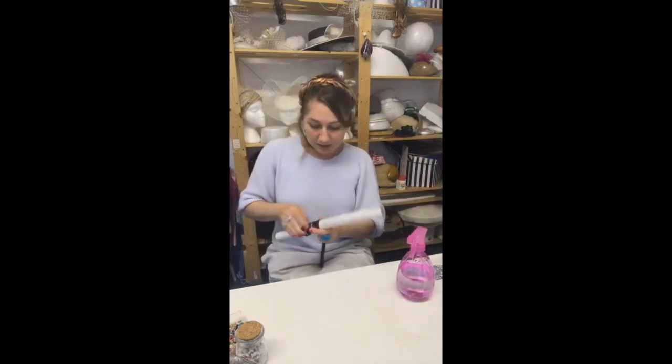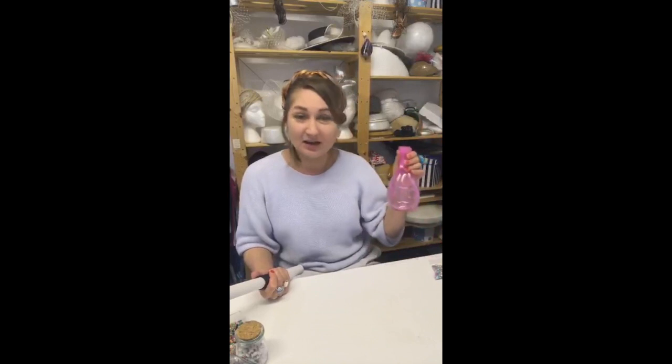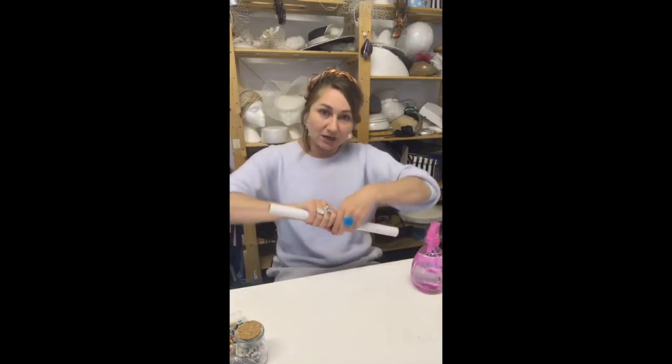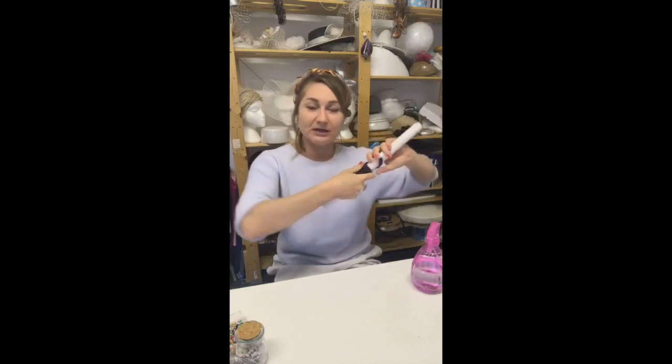Another amazing tool is a bottle spray. On my YouTube channel I use it a lot, because sinamay — before you do anything with it — it's best to apply water. Sometimes a lot of water when you're blocking, and sometimes just a little bit when you create decorations or a rolling edge. I spray a little bit of water onto the sinamay, hold and stretch it while I count to five, then take it off.